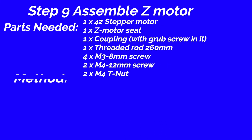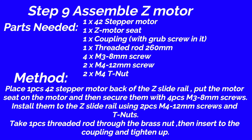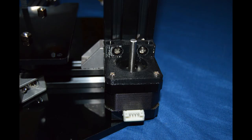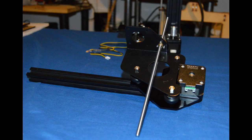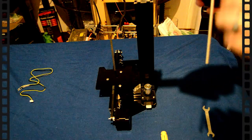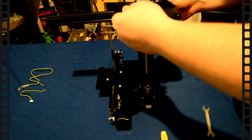Step 9: Assemble Z motor. Parts needed: 42 stepper motor, 1 piece; Z motor seat, 1 piece; coupling with grub screw, 1 piece; threaded rod 260mm, 1 piece; M3 8mm screw, 4 pieces; M4 12mm screw, 2 pieces; M4 T nut, 2 pieces. Method: Place the 42 stepper motor at the back of the Z-slide rail. Put the motor seat on the motor and secure with 4 piece M3 8mm screws. Install to the Z-slide rail using 2 piece M4 12mm screws and T nuts. Take the threaded rod through the brass nut, then insert to the coupling and tighten up. We're done assembling the rod into the X-axis — now we're going to fit it. Looks like a perfect fit.